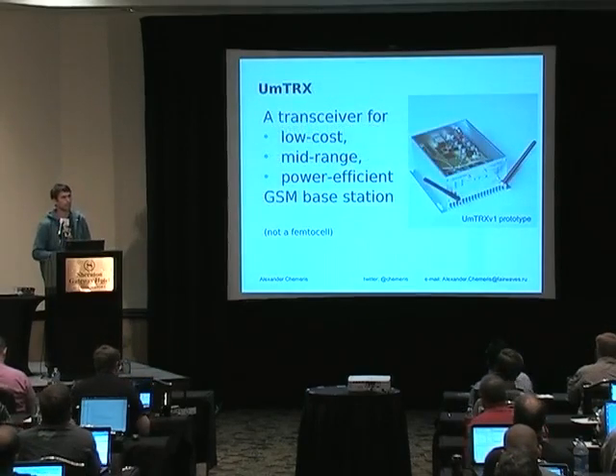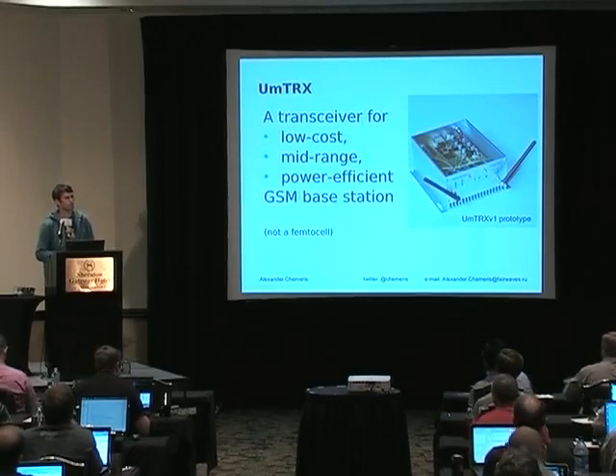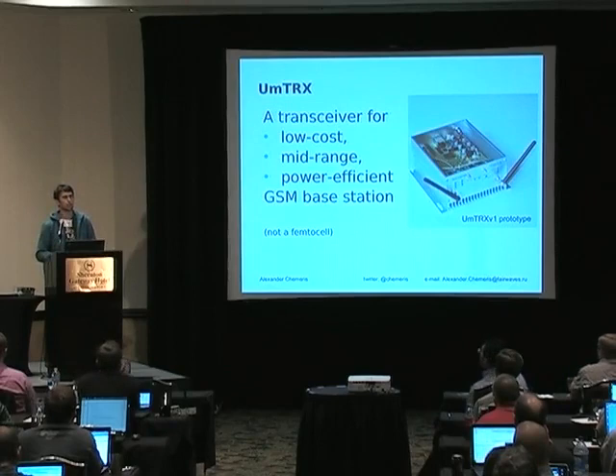UMTRX was designed as a transceiver for a very low-cost GSM base station. How many of you have ever heard about the OpenBTS project? Raise your hand.